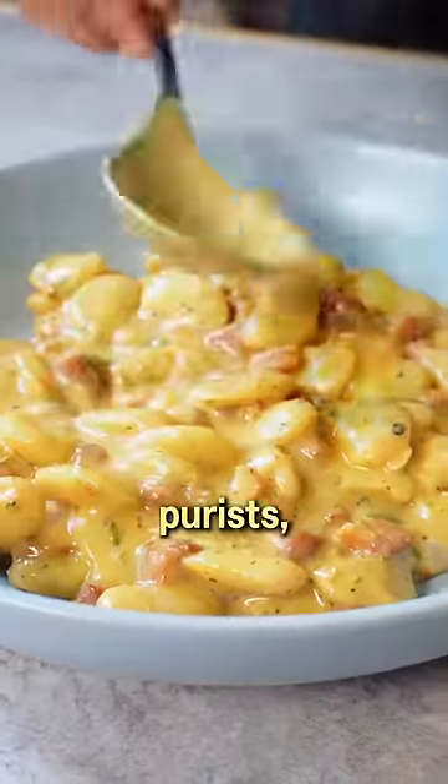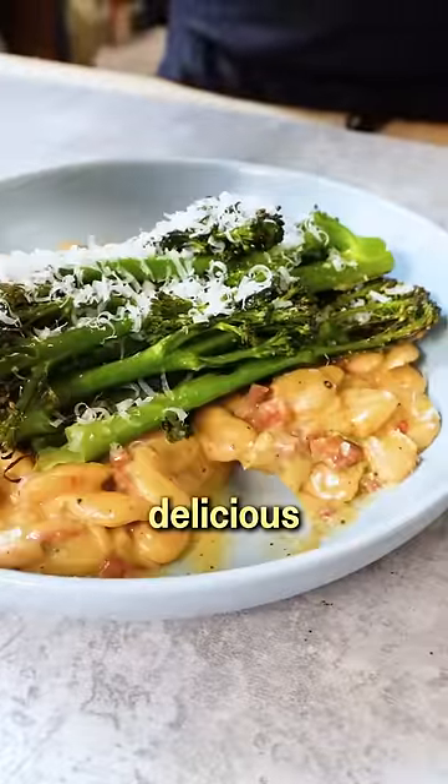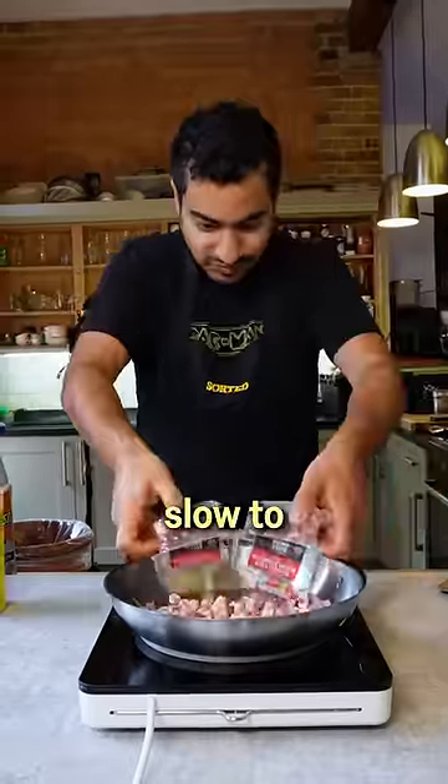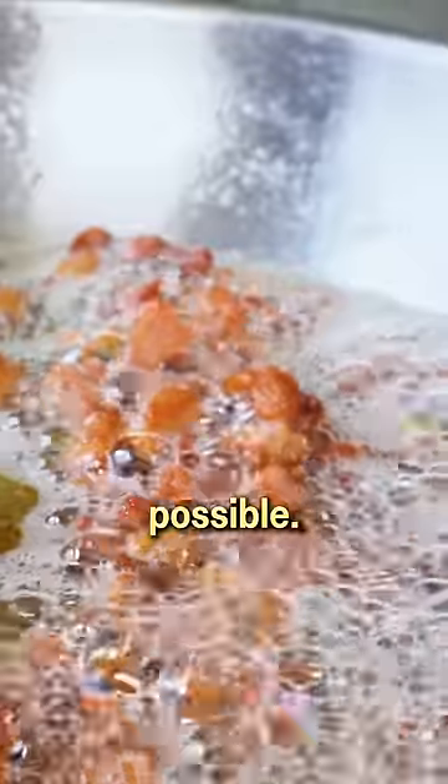Carbonara butter beans might not be one for pasta purists, but if you're after a decadent, delicious midweek meal, you should probably give these a go. Start the pancetta low and slow to render out as much of its delicious fat as possible. You'll want to be getting it nice and golden here to form a great flavour base.